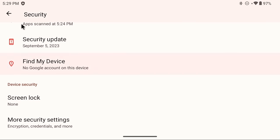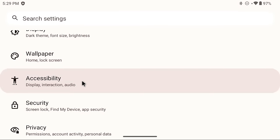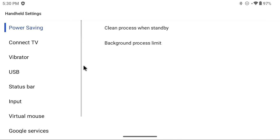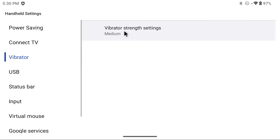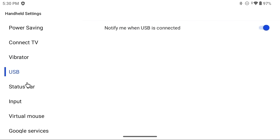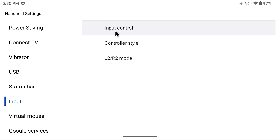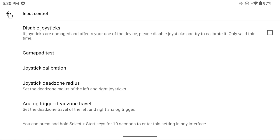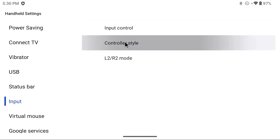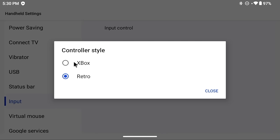Finally in the main menu, there's the Handheld Settings section — settings specific to Retroid Pocket devices. There's quite a bit you can do here. For example, under Vibrator you can change the rumble level, which is set to medium by default. Another handy section is Input: under Input Control you can test and calibrate your gamepad. An important section within Input is Controller Style — you have two options: Xbox and Retro.